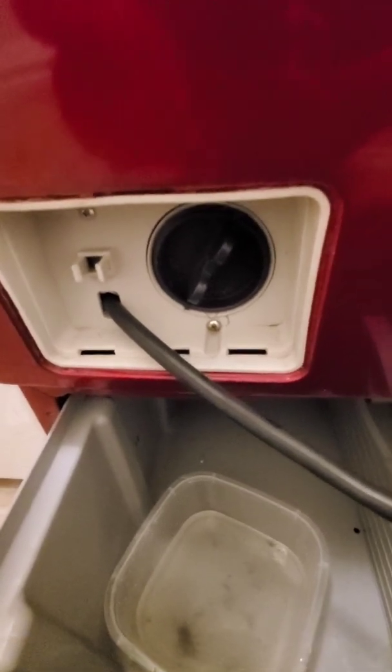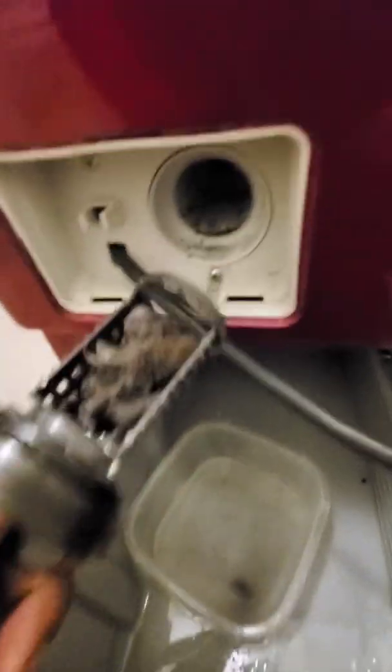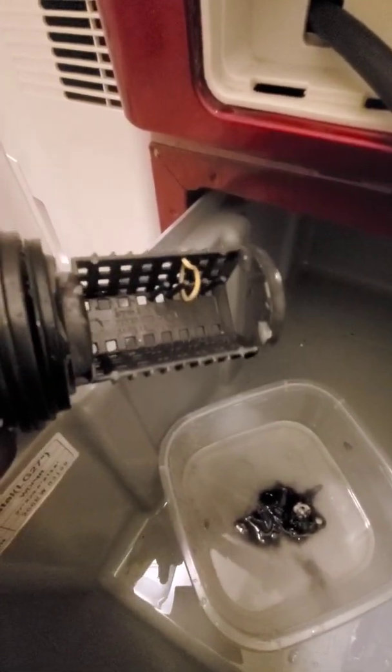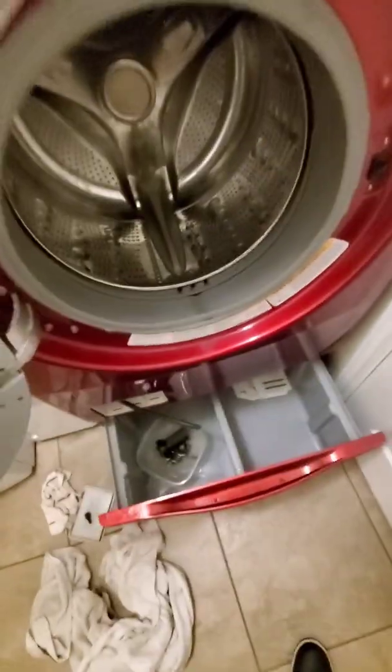And then you can just open the filter. But ladies and gentlemen, please, please always check this filter. Look at this crap — look at that. It's nasty. And it smells just like sewage in there. Look at that, that is disgusting. So before you put clothes into your washer, empty your pockets, check your shoes, check whatever. You don't want this stuff getting inside your washer because it'll clog it up.